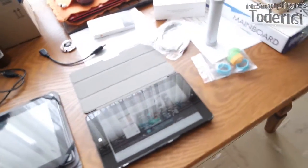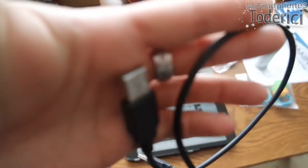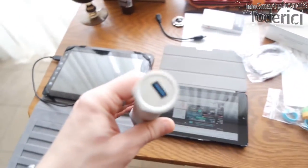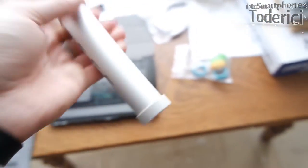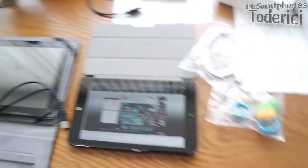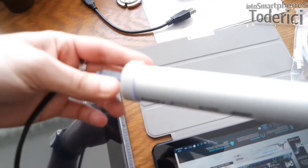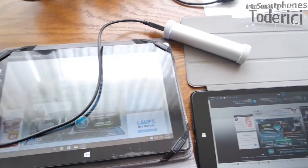I found this cable around my house. As you can see, it's USB 2.0 on one end and USB 3.0 on the other side. So what I can do is plug the USB into the hub here, and what's nice about this hub is I can also change these rubber covers. I plug in the cable and as you can see, the hub lights up.